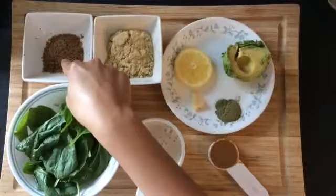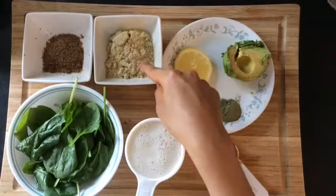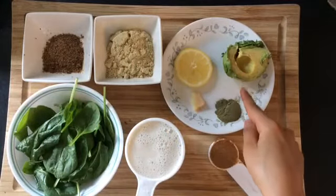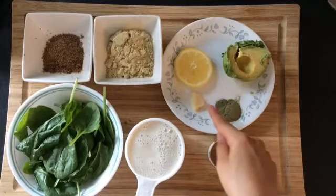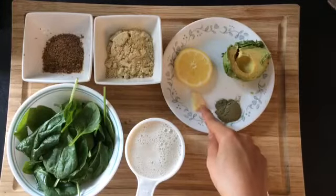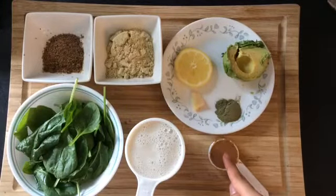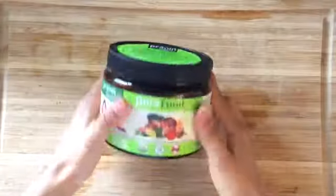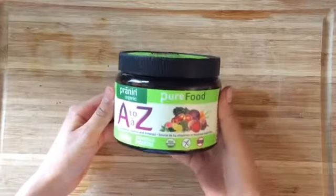We will use spinach, flax seeds, vanilla protein powder, a slice of lemon, half an avocado, powdered multivitamin, ginger, almond butter, and almond milk.